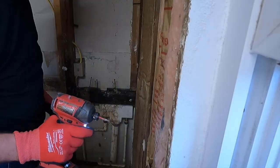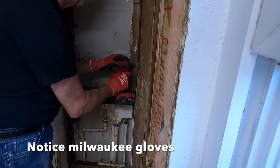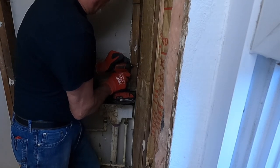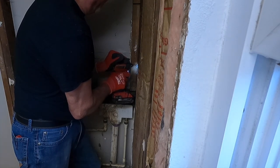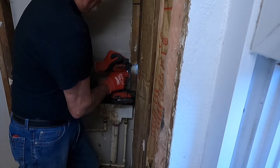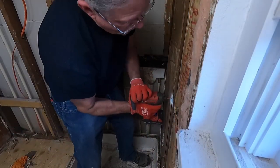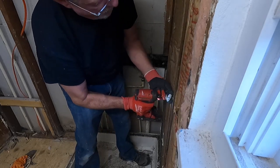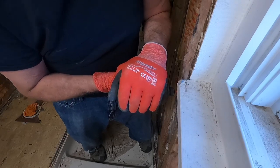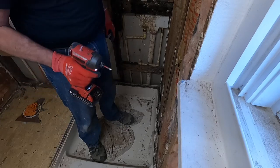One of the things I like about this Milwaukee Surge - this is the 18-volt - some of these are really glued, got a lot of glue on them, but you can just barely pull the trigger and hit it easy, back it out, and not strip the head. And quiet - this thing is quiet.